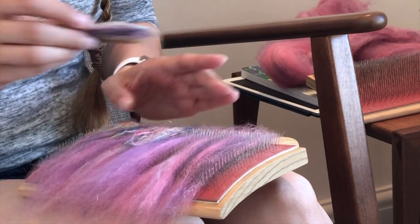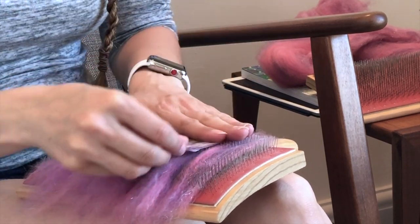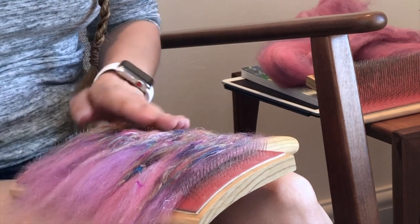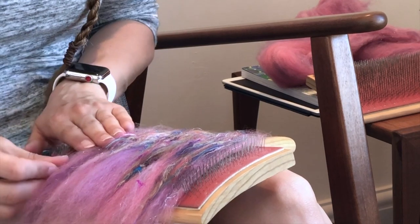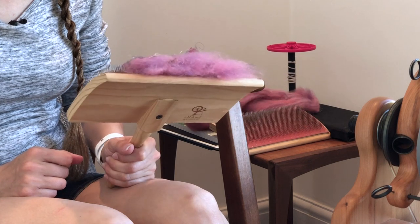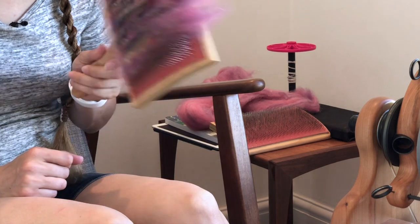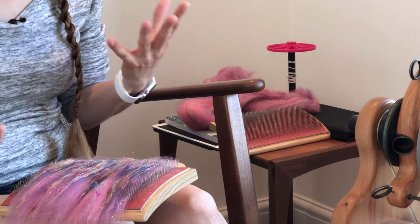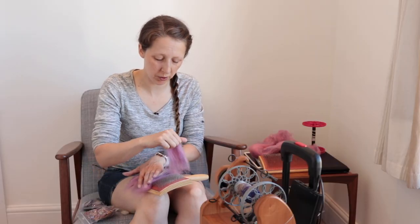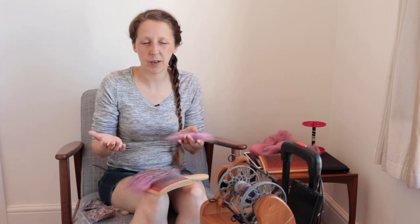Then I just lay some sari silk on top. I discovered I liked having quite a lot of sari silk because as you start spinning you realize there's not as much as you thought. So I'm going to put a fair amount in. You could spin it directly off the hand cards or card it and take it off in sections — I just pull a little section off and spin from that because it's already carded.